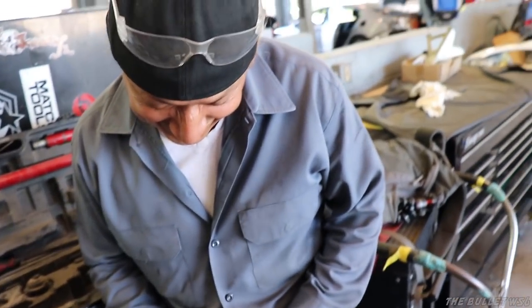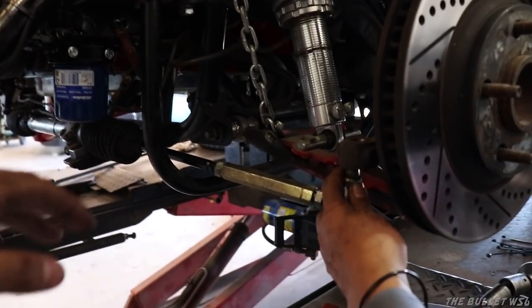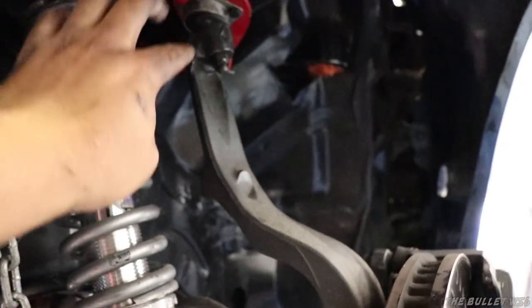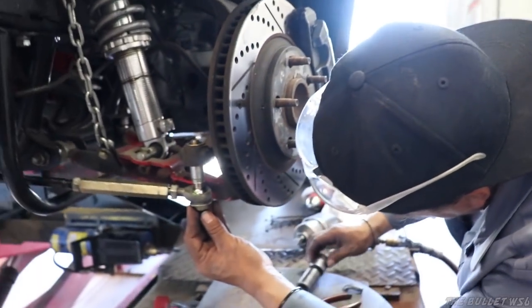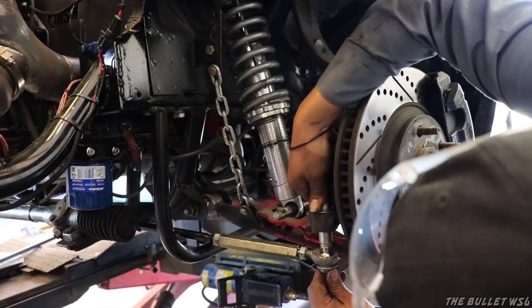Come on Mike, get off your phone and let's get to work. Fresh inner tie rods on, fresh upper ball joints on with cotter pins. Just wrapping it up, then we can start on adjusting in the rear.